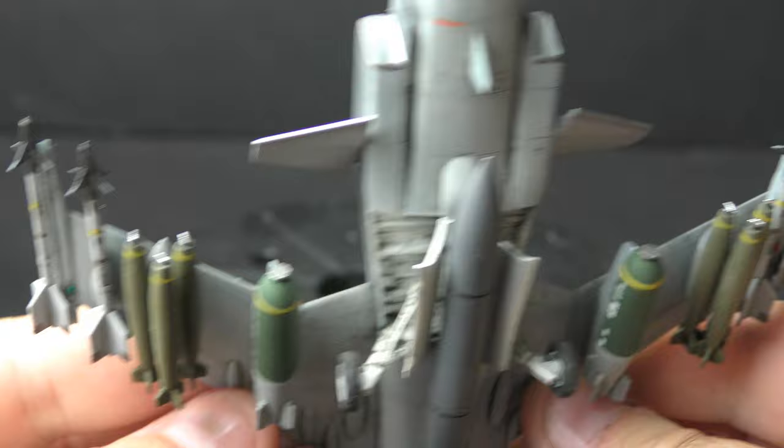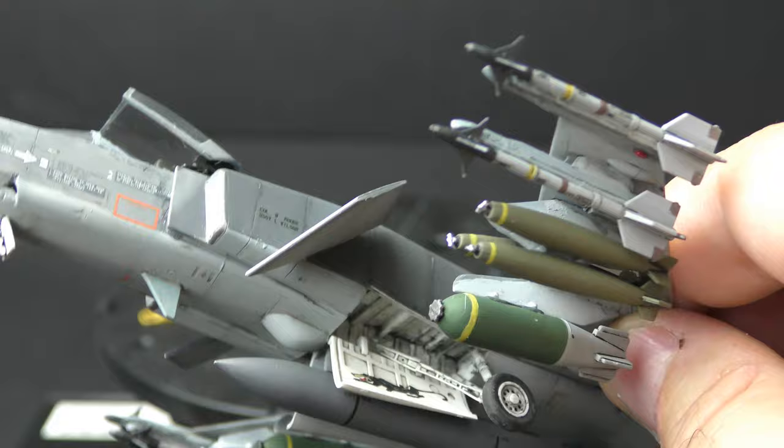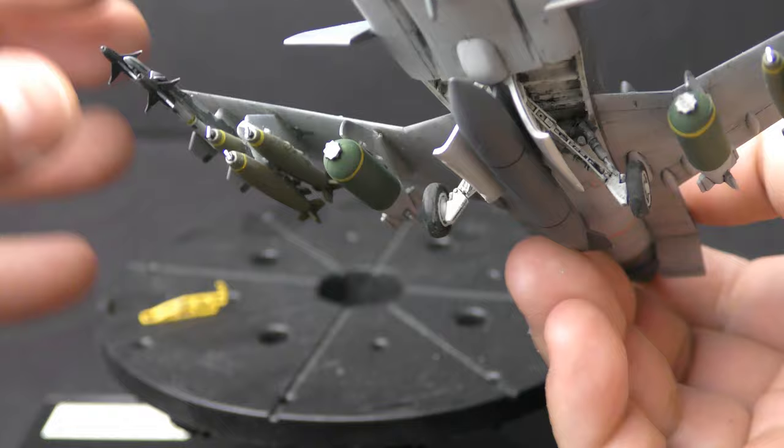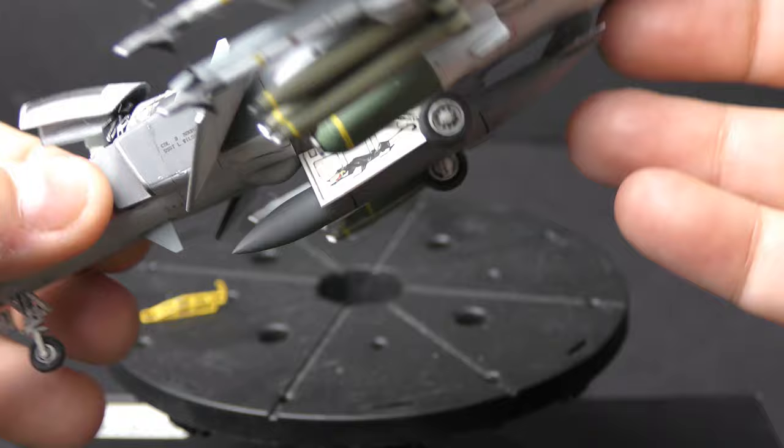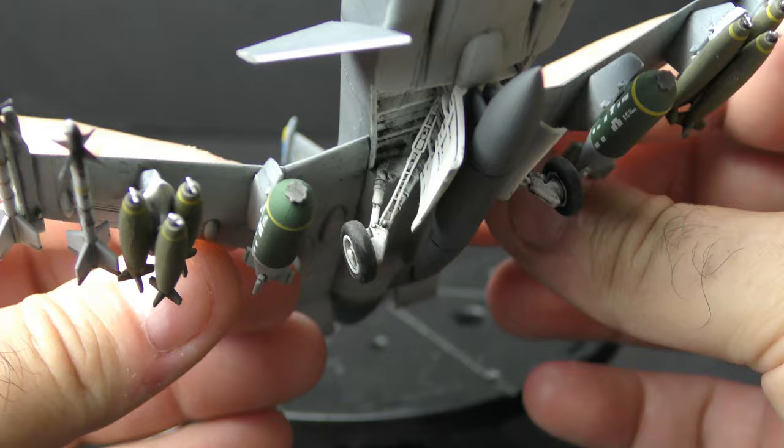We've got 6x Mark 82s, which would be a kind of standard war load for an F-16. In Desert Storm we finally saw them in combat, hauling up to four Mark 84 2,000-pounders, but they did a lot of their work at medium altitude dumping 500-pound bombs for close air support, and also flying a little lower with 500-pounders. We've also got four Sidewinders — AIM-9Ms — from the Hasegawa weapon set complete with decals, though I had to paint the bands by hand because the decals kept falling apart.